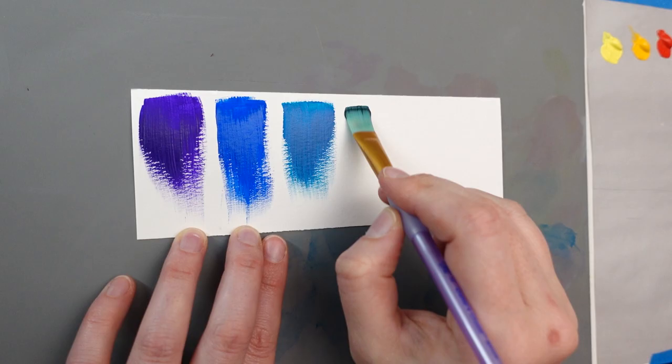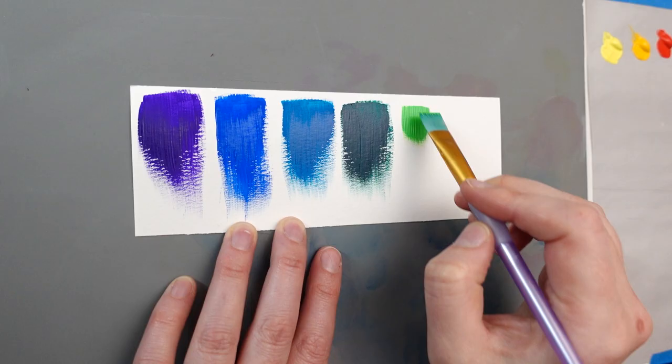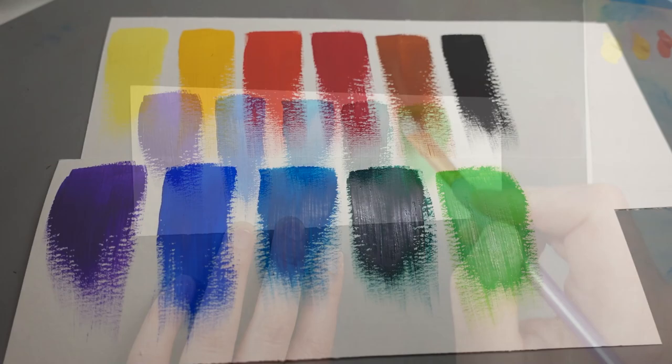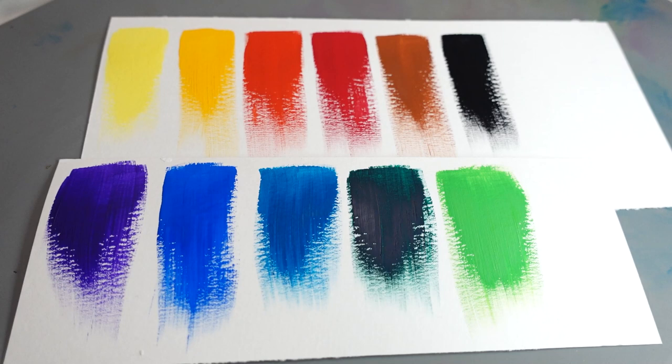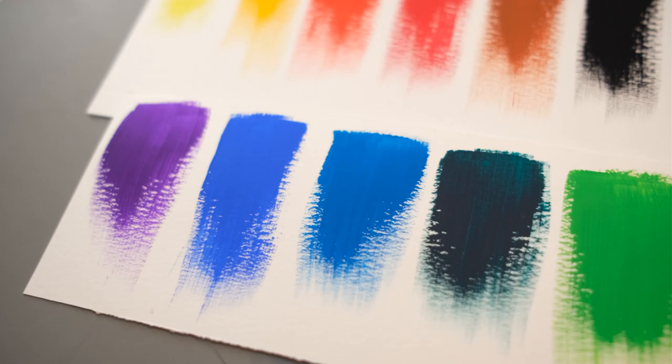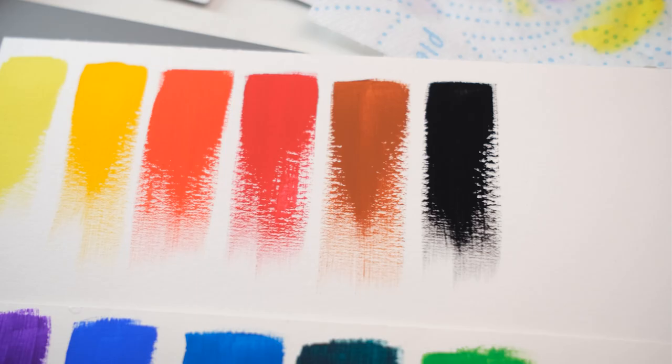You might be wondering why you would choose acrylic gouache and not just acrylic, because nowadays there are even matte acrylics. To be honest I'm not sure — I don't have experience with matte-finish acrylic. But one of the things that makes gouache special in general is the extremely high pigment load. There's a much higher pigment-to-binder ratio, and that's one reason it's so incredibly vibrant, especially when it dries matte and you don't have to worry about reflections distracting you from the color.